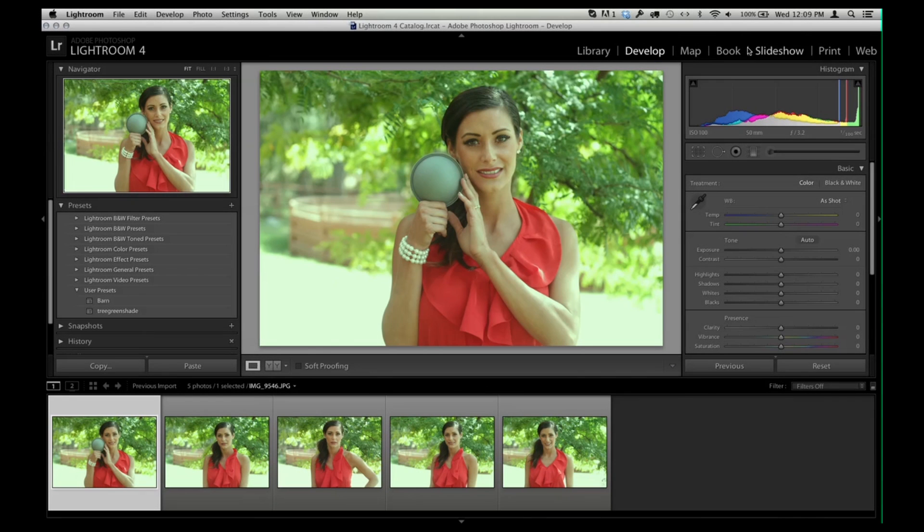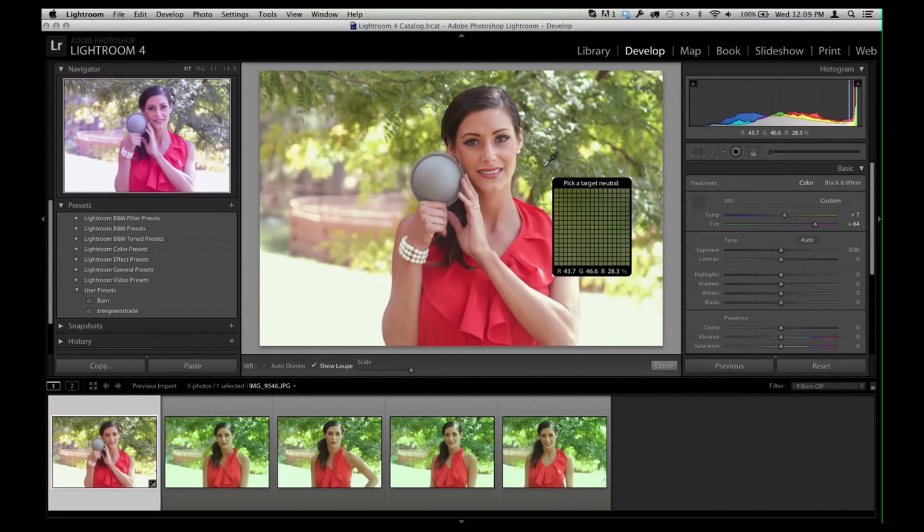Now I've loaded up all these images from my library into the Develop module. I'm going to grab the neutral measurement tool right here — click it once, and you can see it has a very large measurement area; I can almost fit our entire eyeball in it. So I click once in the middle of the gray dome — boom — and now I've got accurate color.